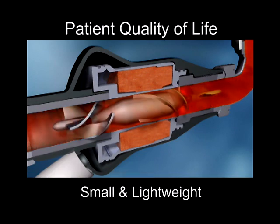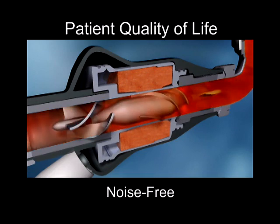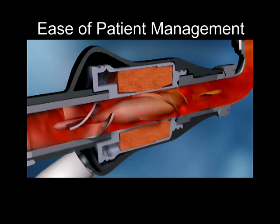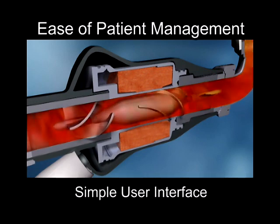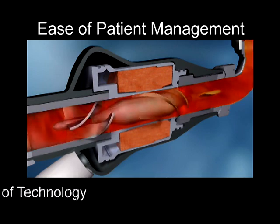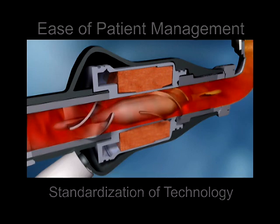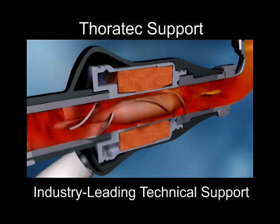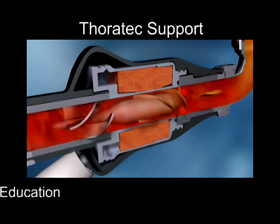Designed to improve patient quality of life in a variety of ways. Intended to improve patient management by utilizing simple user interfaces on peripherals, thin, flexible drivelines, and standardization of technology. Thoratec's support provides a solid base through industry-leading technical support, education, and ongoing research and development.